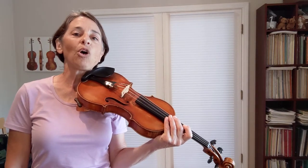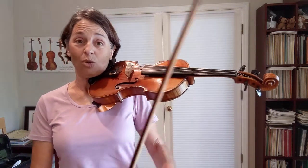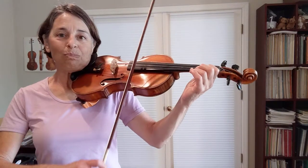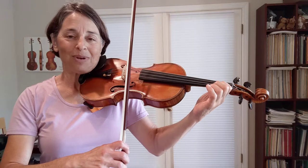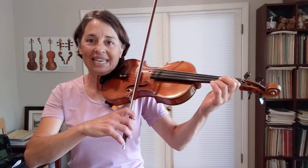So before we go into playing the whole piece, I'm going to show you some practice spots that we need to master first before playing the whole piece. This one is in the second half already, on line 5. There's a spot where it kind of flies. But to learn that, we are going to break it down and play it like this.